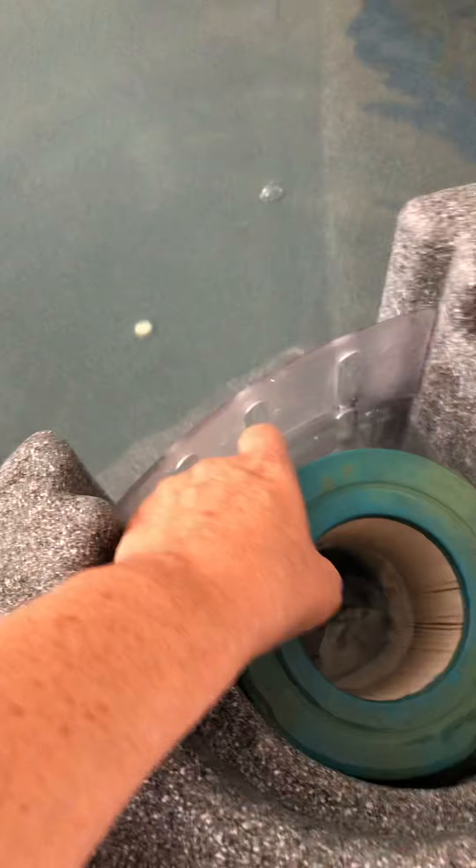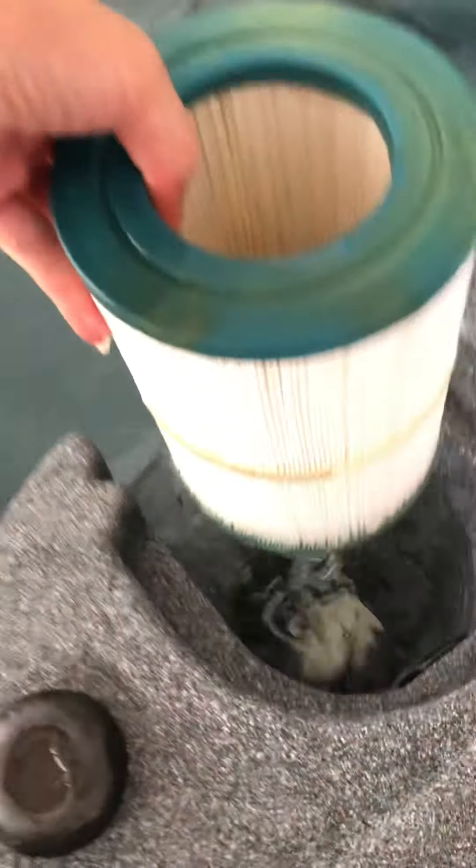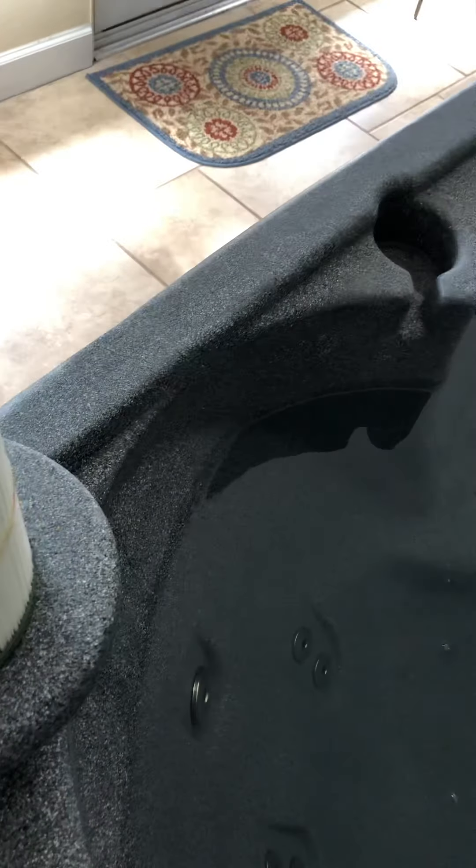Take this off and get your filter out. You just unscrew this and take your filter out. Here's my filter, which looks pretty clean because I actually just cleaned it recently. Now that's out.